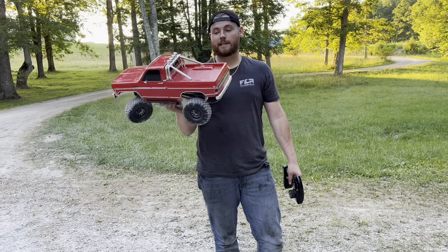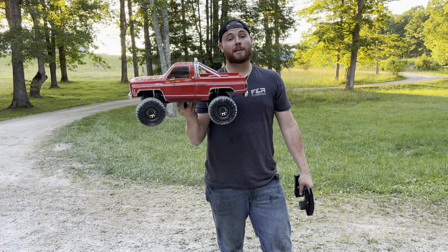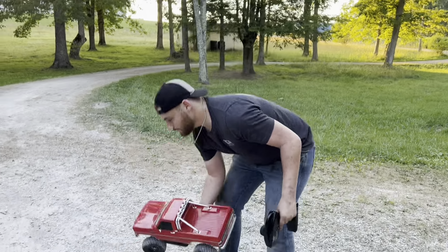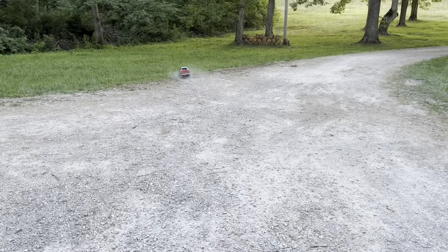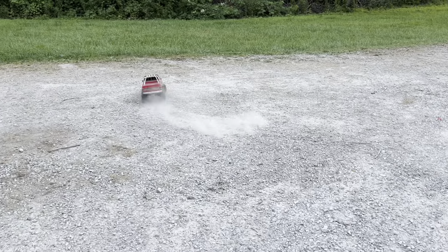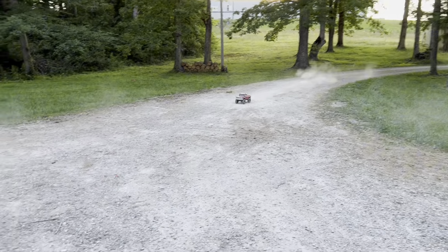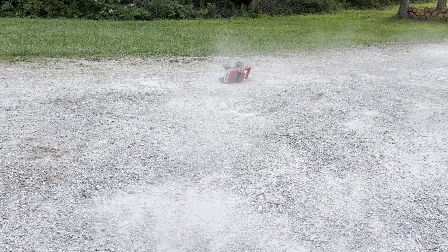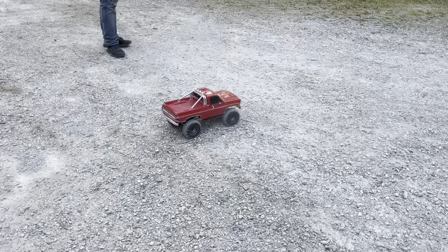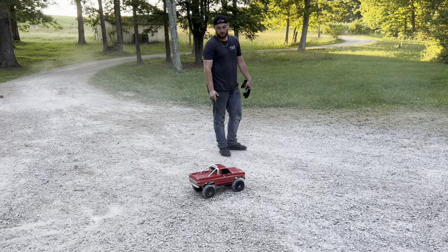We're back out with the K10 — it's got the Hobbywing Fusion Pro. Let's see what this thing will do. I'm expecting a lot of power. Jesus, oh my gosh — I'm going to have to flip it over. Let's see if I can do a backflip off the tree. I feel like it's faster than your Slash — it might be faster than the Slash. We'll have to do that test in another video. This thing might even drive up the tree.